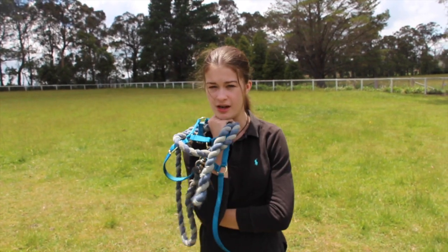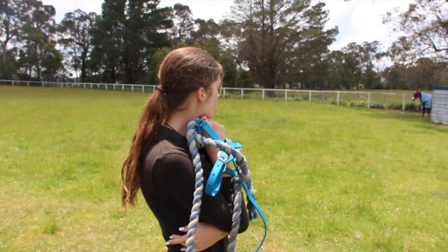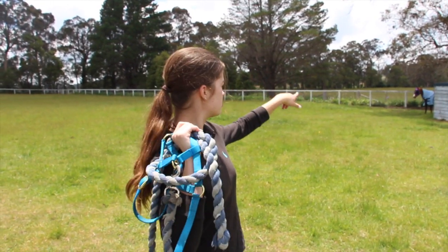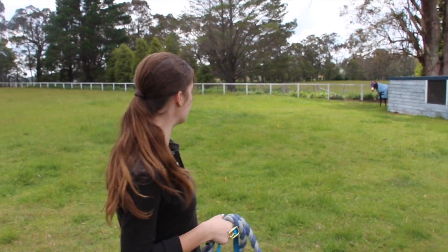I am about to catch Kai. I haven't seen him in about a week because I've been away. He's behind that little chicken coop near where Jep is. Little fly-proof pony there.